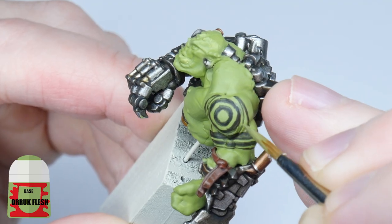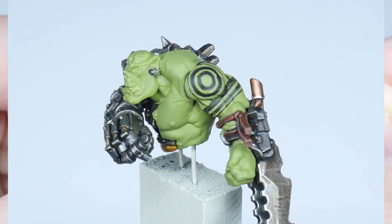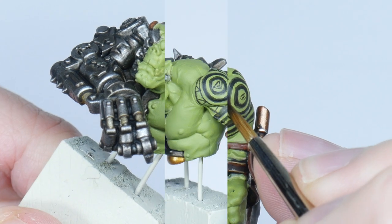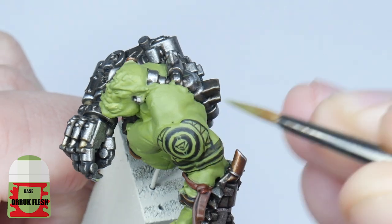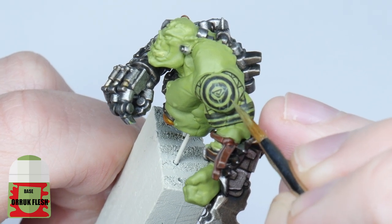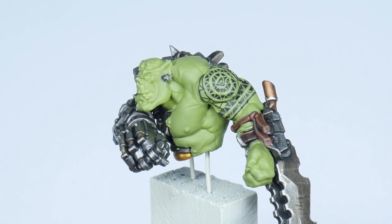Then using the colour you painted the skin with, go in and neaten the design up — just go back and forth until you're happy with it. Once you're committed to the basic shapes, start adding the finer detail, again using the box image for inspiration. Now use your skin colour again to paint in the lines that break up these solid shapes into little triangles. Take your time and again just go back and forth until you're happy with your design. Remember it doesn't have to be perfect or super neat — people are still going to be really impressed that you painted a tattoo.